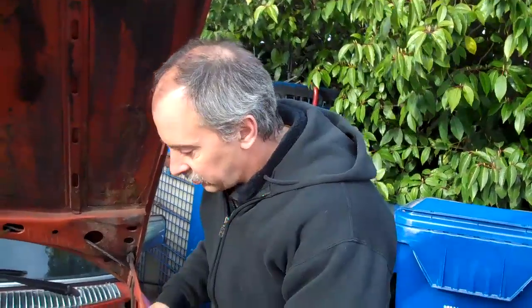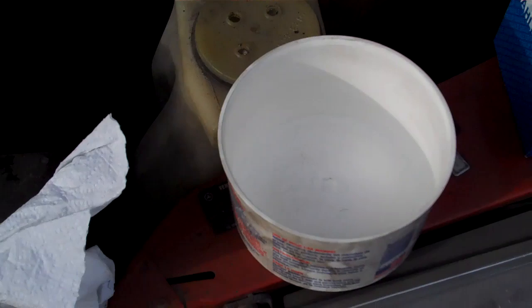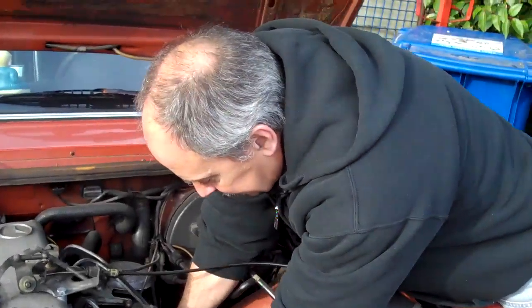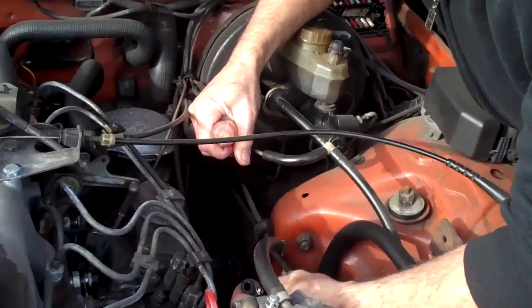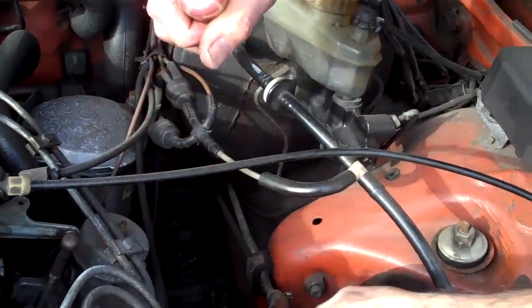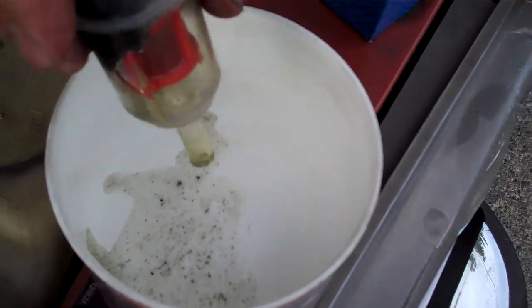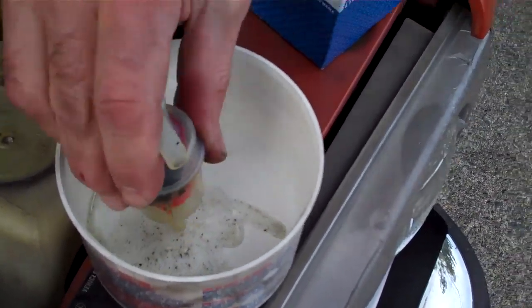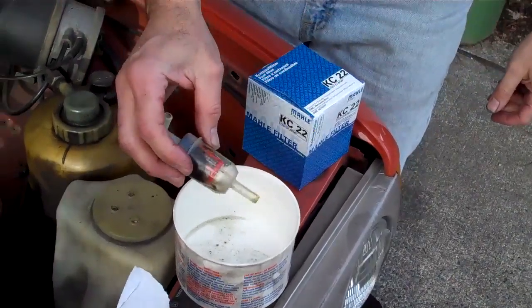I've already loosened the clamps and here I have a little clean sample container so we can put fuel in there and see what comes out. That is not good clean filtered fuel — that's pretty darn icky.